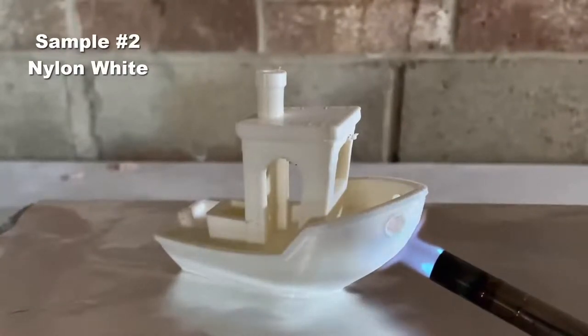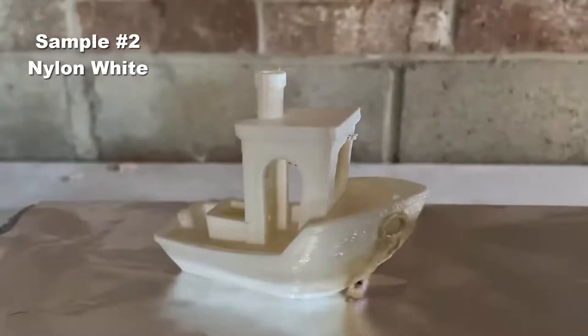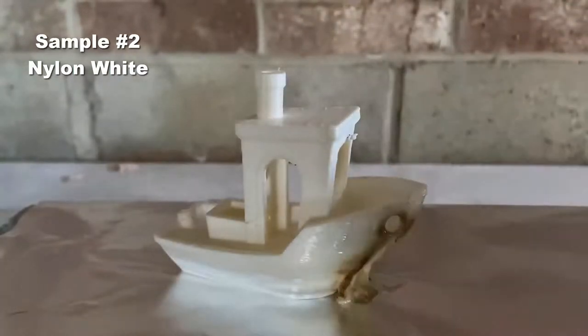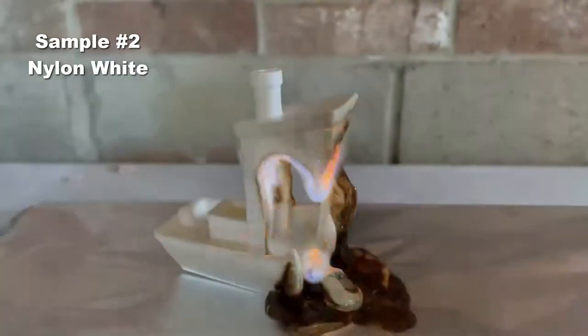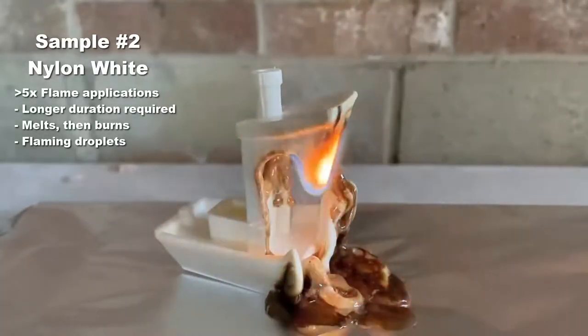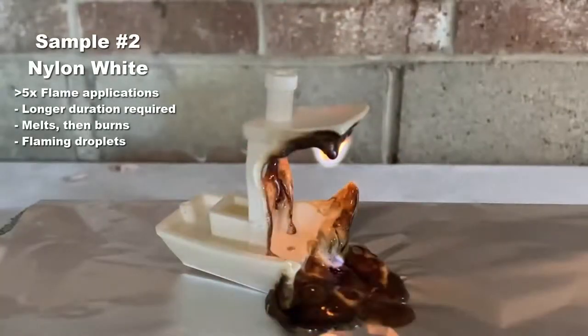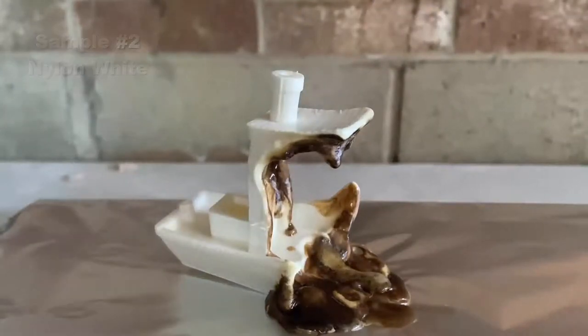Next up, we have our Nylon White. We applied the four seconds of flame and nothing happened — so we tried it again, and again, and again. The burn is dependent on the type of geometry and placement, but the nylon was surprisingly stubborn to catch fire. But once it did, the small droplets from the canopy burned the brightest and continued to burn. When the fire ran out of vertical fuel, the flame ceased.